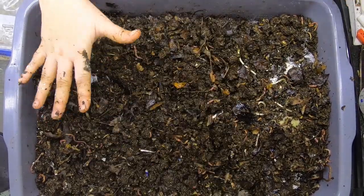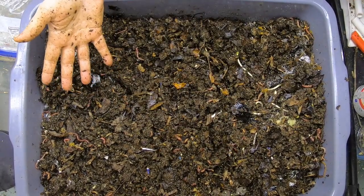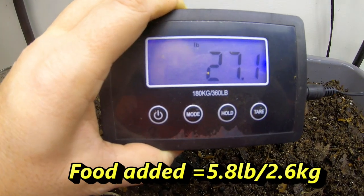Hopefully that will be enough food to get them going for the next three weeks or so until I can get back in here again. Here we are — the final weight of 27.1 pounds.